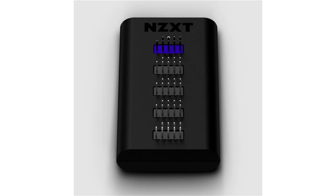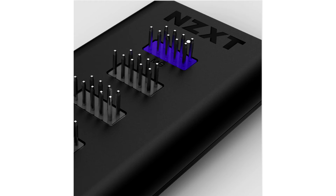NZXT releases their 3rd generation internal USB hub. The new NZXT internal USB hub improves over the previous generation by adding an additional internal USB 2.0 port for expanded connectivity, and replaces its power source from Molex to SATA power. Its compact size,